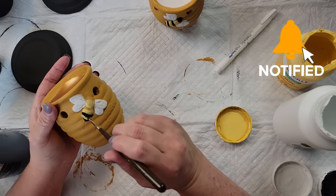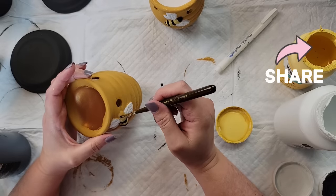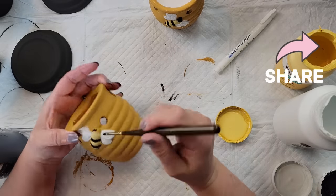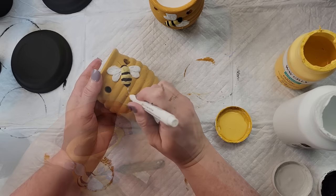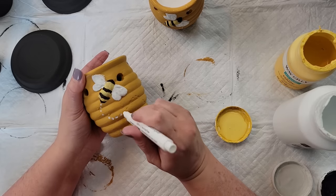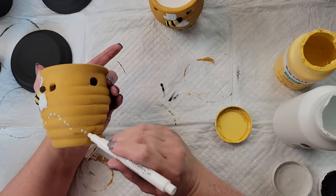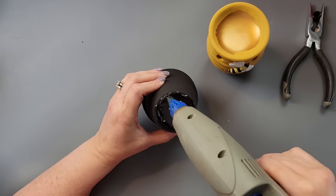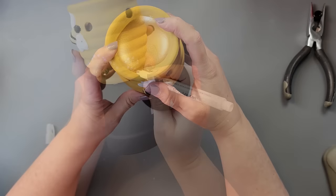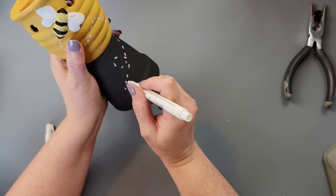I took yellow and black paint and colored in following the pattern already on those bees, then painted the head in black as well. I used the little white marker from Dollar Tree to outline the flying lines. I did that on both of them, then put fix-all glue and hot glue on the bottom to attach the candle holder to the pot.